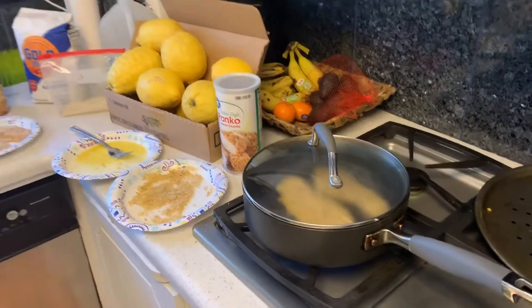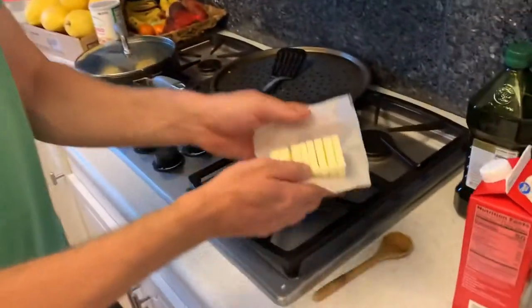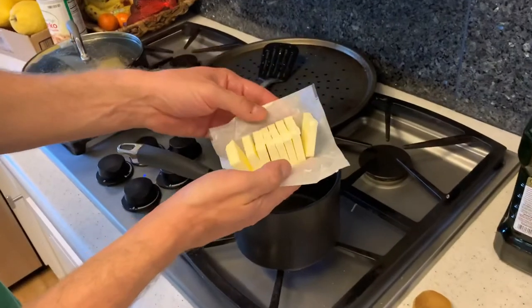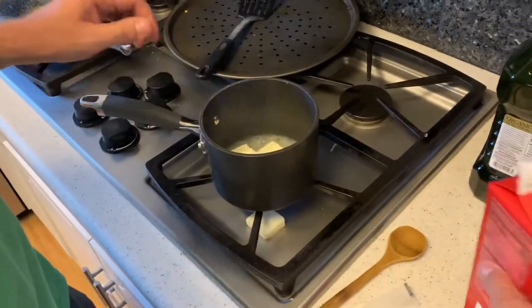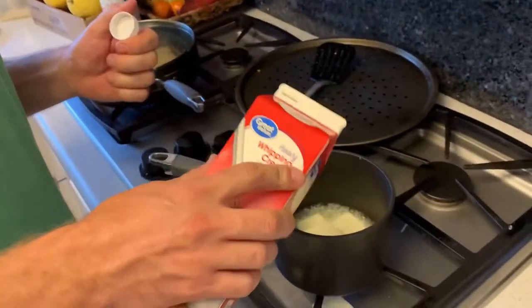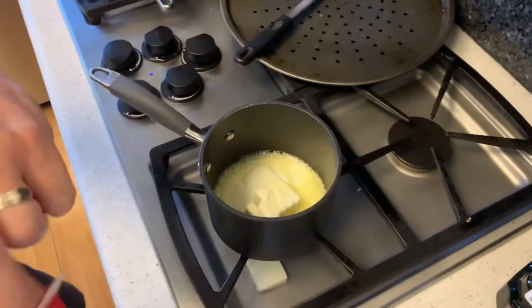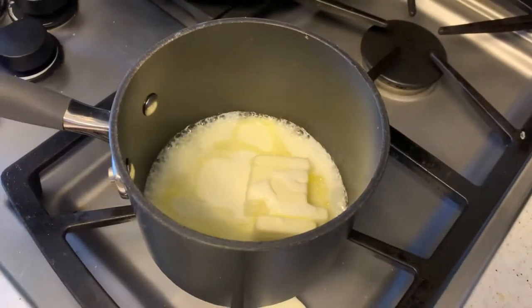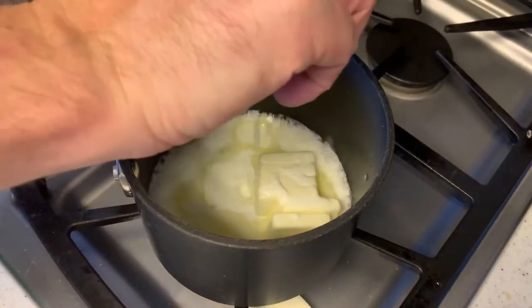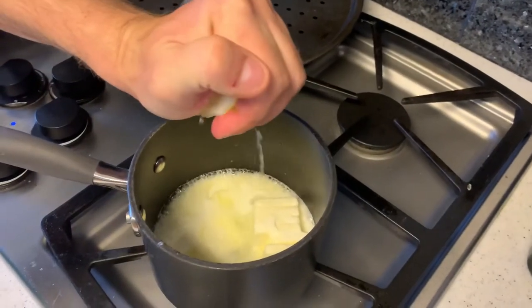While your fish is cooking up, what I like to do is make a little butter lemon cream sauce. I cut the butter up so it melts a little bit faster. Add a little bit of heavy whipping cream in there. Make sure you use a giant lemon — squeeze fresh lemon juice in there.